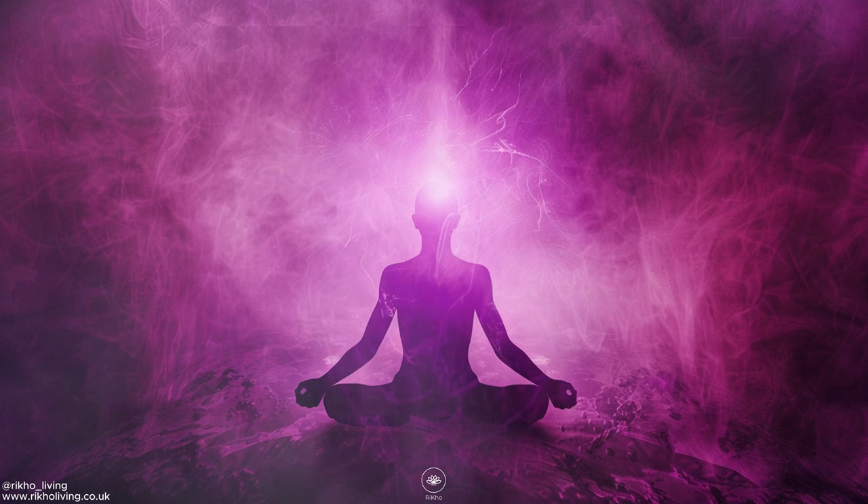And now, while you are focusing on your third eye chakra, hear yourself saying the following positive affirmations — one affirmation as you inhale, and one affirmation with each exhale. Ready? Inhale fully, and hear yourself saying: I am intuitive. And exhale: I am knowing.